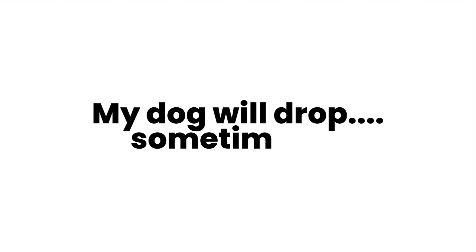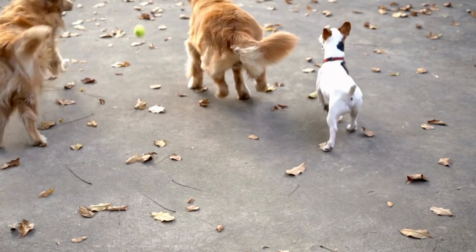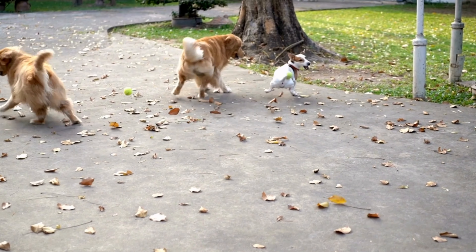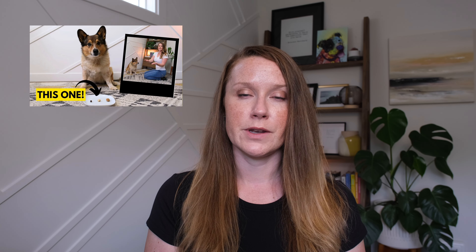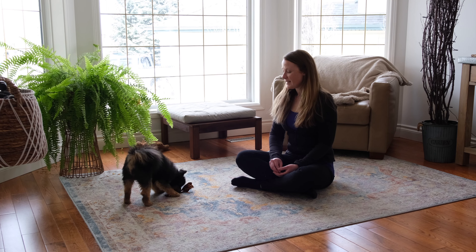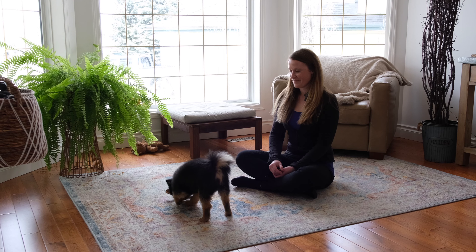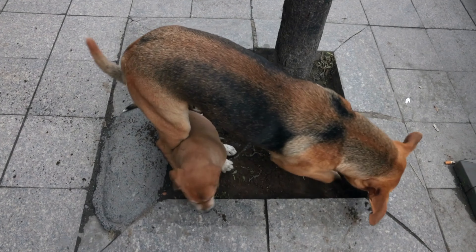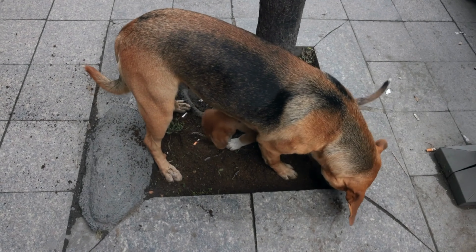My dog learned drop it, but they only listen to me sometimes. My first question is: are you rewarding them for every single drop? If not, that's probably your answer. Drop is a hard request because you're asking your dog to let go of something they found interesting. There are three cues that I continue to try to reward every single time I say them, forever: drop it, leave it, and recall. If you are rewarding every single time and still struggling, it's likely that you're not using a high enough value treat. Make sure that you're practicing taking the dropped item and then giving it back — this encourages your dog to release it, since there's a history of dropping something, getting a treat, and then getting the item returned, which is win-win for the dog. Of course, there will be some items you don't want to give back, but the more you practice this win-win scenario, the more eager your dog will be to drop everything.